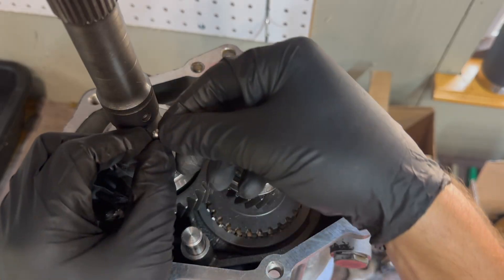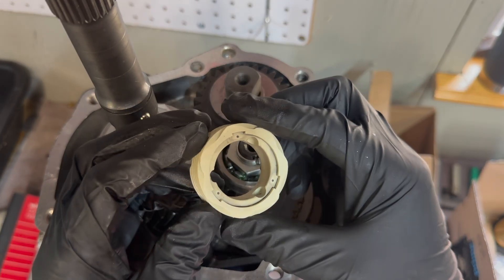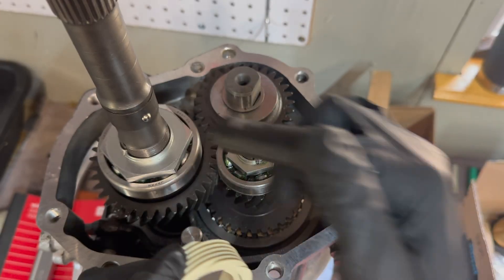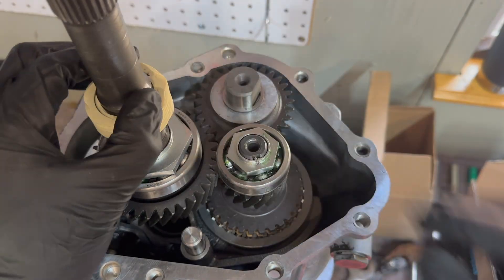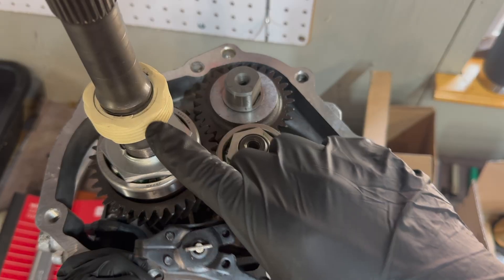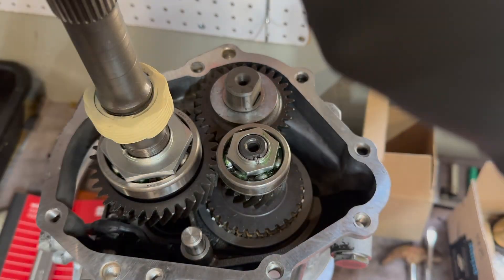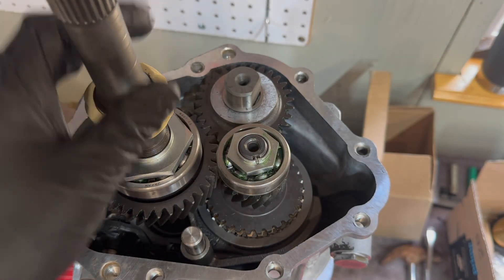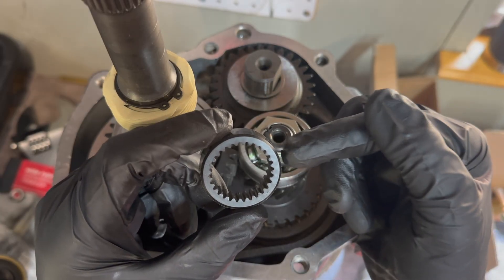One last ball bearing. Next is your speedometer gear — one of these three slots will fit right over that ball bearing. Holding that speedometer gear in place, we have this snap ring. The last piece before the tail housing is this rubber driveline bumper.